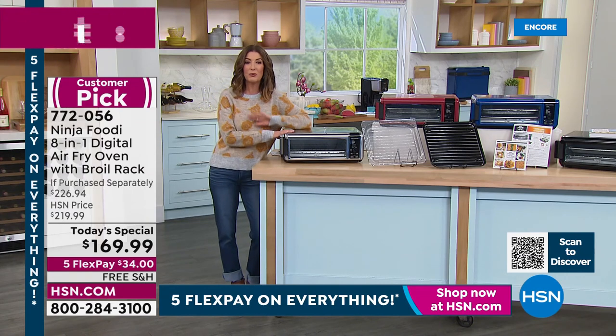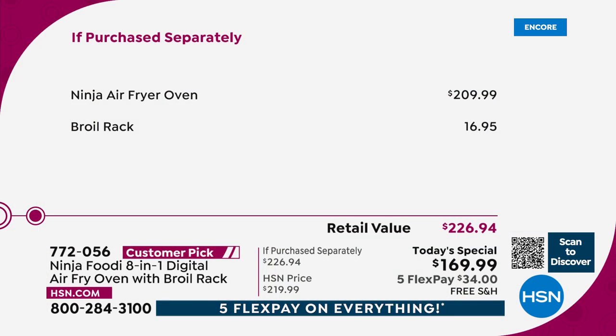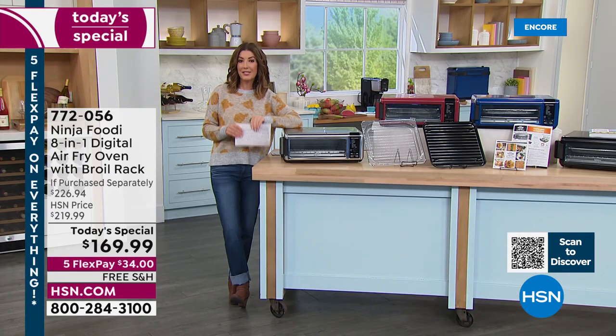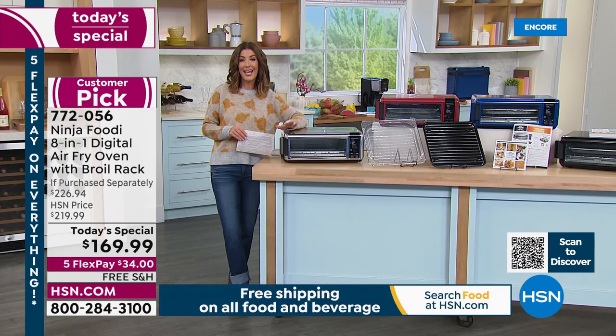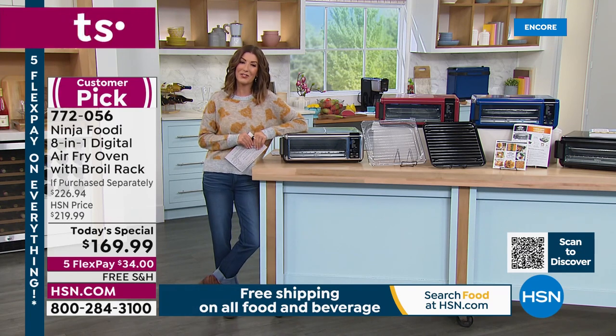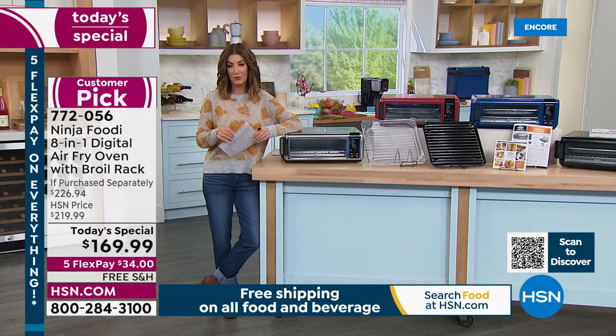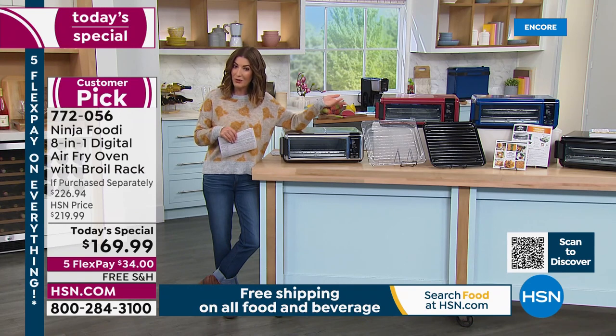You're getting the best value you can find anywhere in the entire United States. Just the air fryer on its own is $209.99 everywhere else. We're also going to include the broil rack — that's nearly $17 elsewhere — and free shipping and handling, which is usually $17. You're saving about $74 off retail if you purchase yours here tonight at HSN. We're giving you everything you need to get started, including five interest-free monthly payments of just $34 a month.